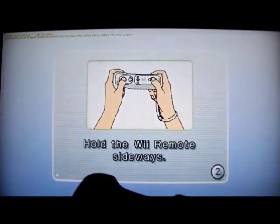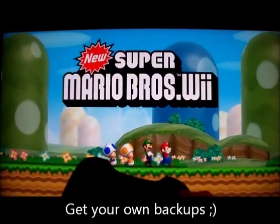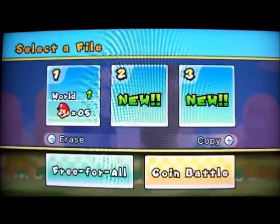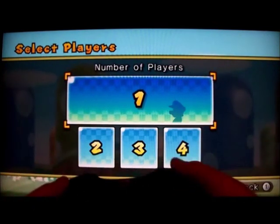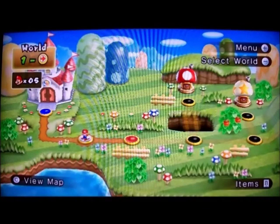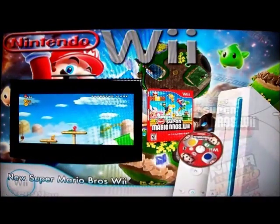You can see the Wii starting right up in HyperSpin — everything works fine. In HyperSpin I've got it set up so that when I push down on the right joystick, that exits the game, and that works fine too. Some emulators have trouble exiting for some reason, but this one works fine. And there we go, right back to the wheel.